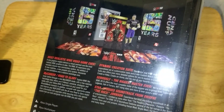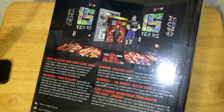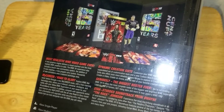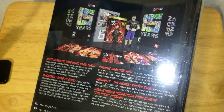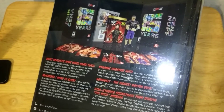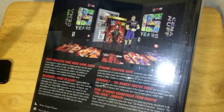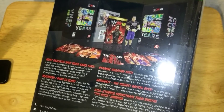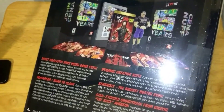You've got the Dynamic Creation Suite — customize your WWE experience with an unparalleled set of customization tools and custom match options. The robust creation suite also offers more detailed options to create a superstar, create a video, create an arena, and more creation modes.